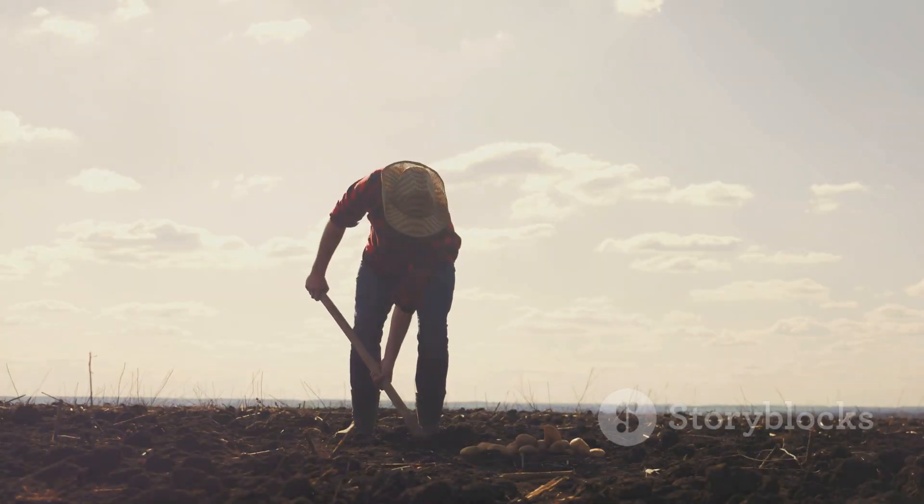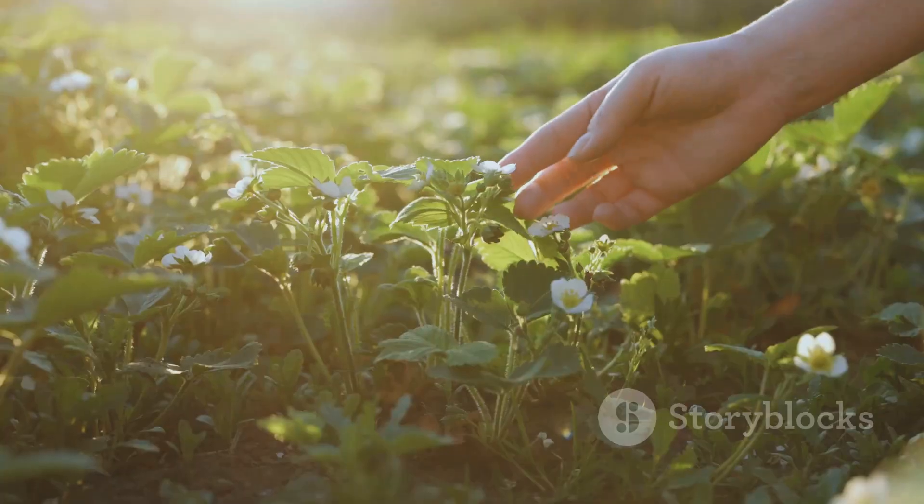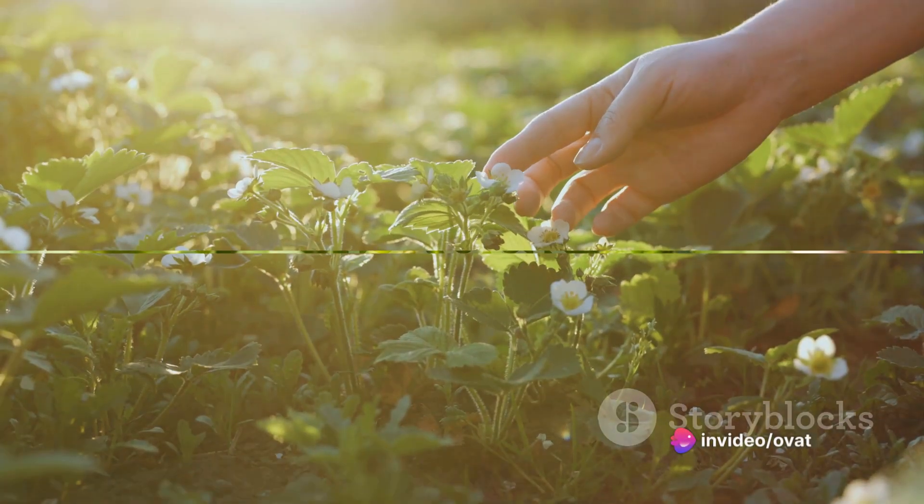Our sixth step is to mulch the soil. Mulching helps to retain moisture and suppress weeds. Use organic mulch such as straw or wood chips.